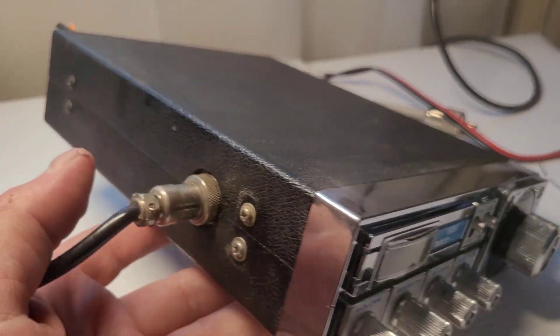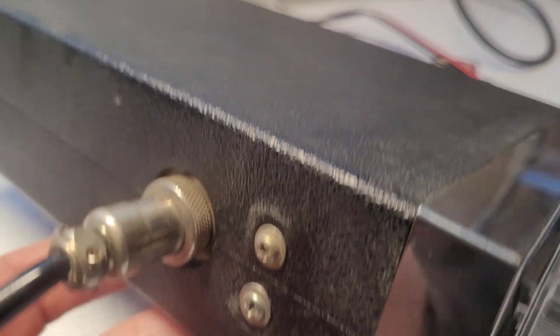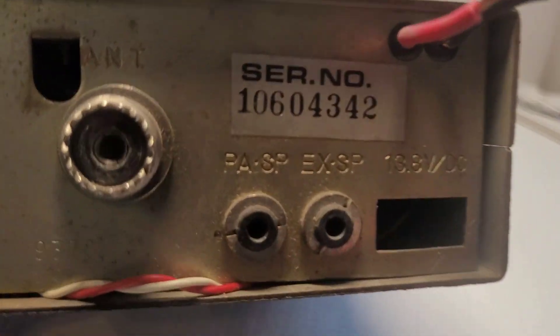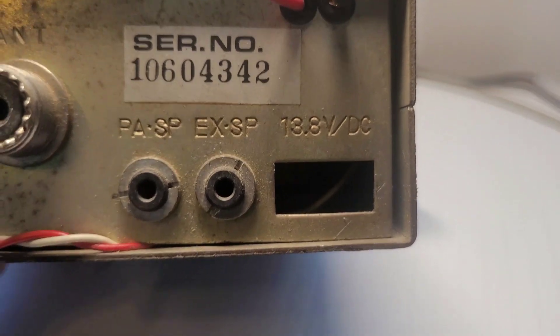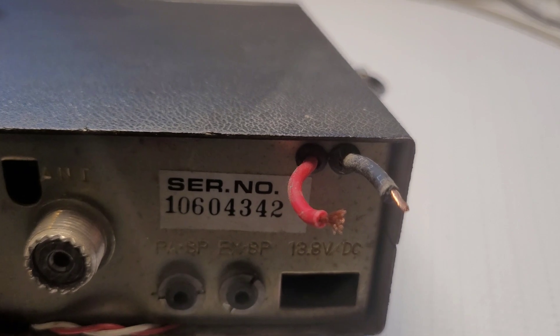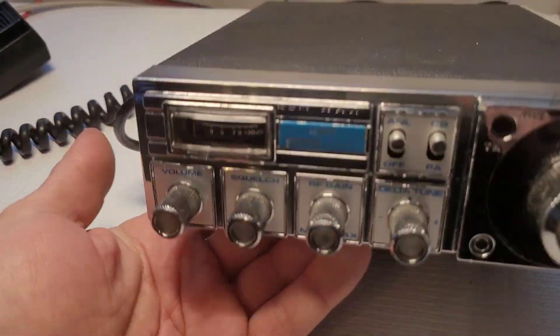It took me a little while to get this nice and clean, but it's looking way better. It had all this residue on it — you can still kind of see it on the case — but I tried to do the best I could. On the back, it looks like the speaker wire is pinched, and the power jack is not in this one. Somebody had routed the power out through the top for some reason, so we'll get that fixed.